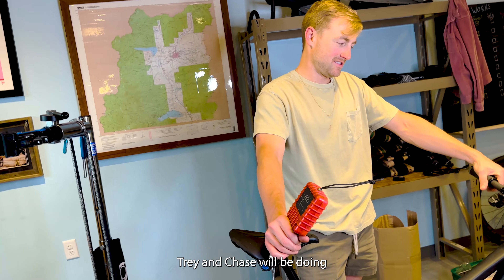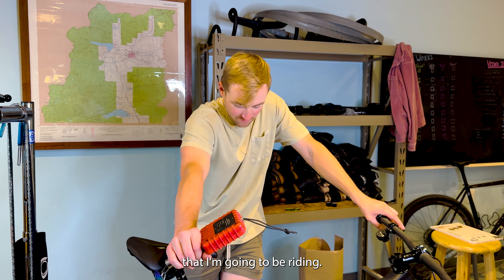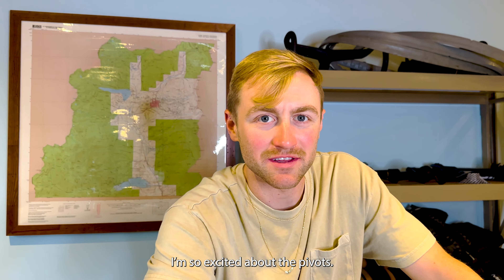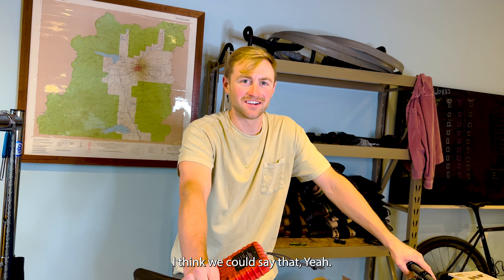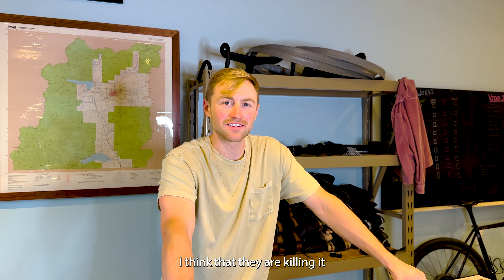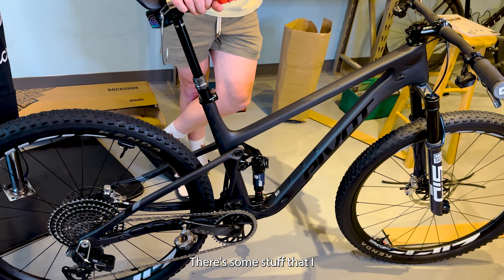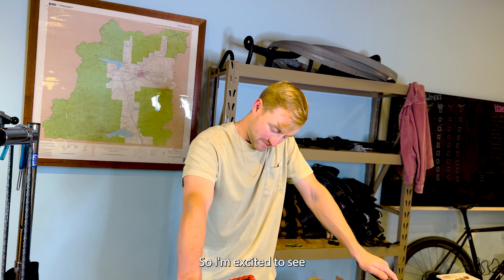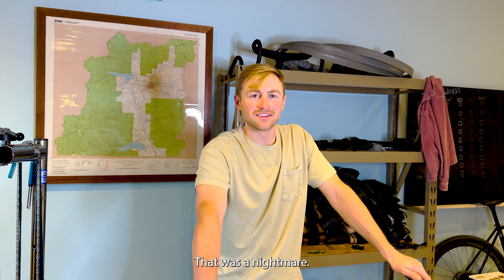Trey and Chase will be doing Pivot stuff. I'm kind of jealous of their Pivots but I have some other cool stuff in the works, so I didn't want everybody on the same bike. Hit us up if you need anything. Probably the coolest mountain biking brand there is — they're doing mountain bikes right. The press fit bottom bracket was a nightmare — I don't know if we're a fan of press fit.